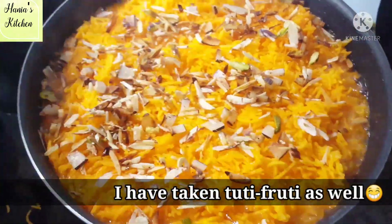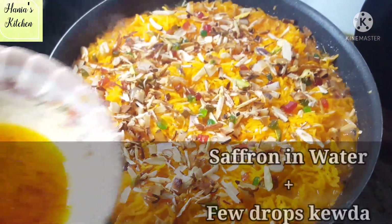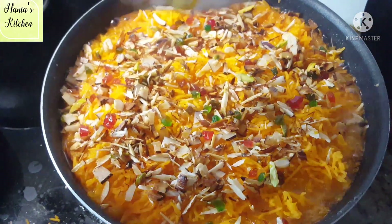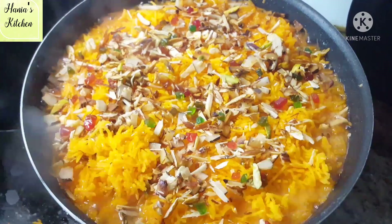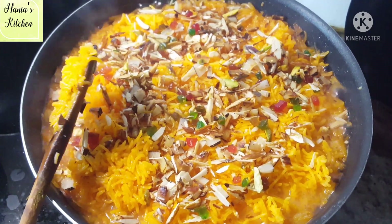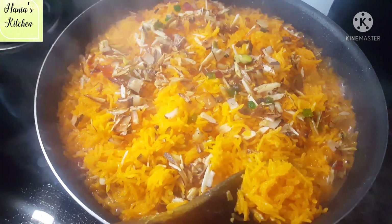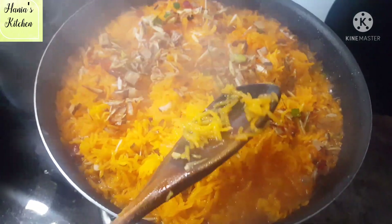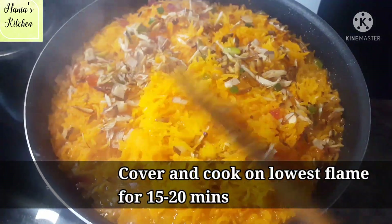You can also add kewra water or rose water — this is completely optional. If you want to add it, it's good. I forgot to mention it earlier. Now let's put it on a low flame and cook it slowly.